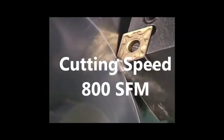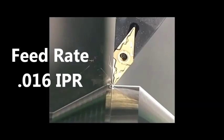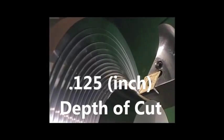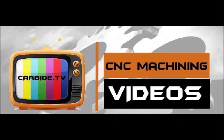800 surface feet per minute. 16 thou inch per revolution. 125 thou depth of cut. Please use coolant and refer to the link below for unstable cutting conditions.